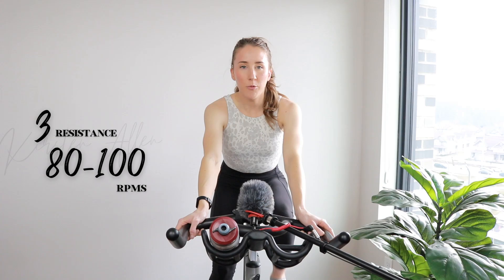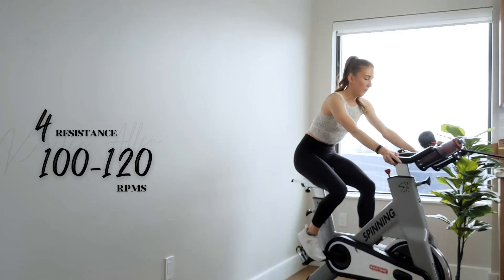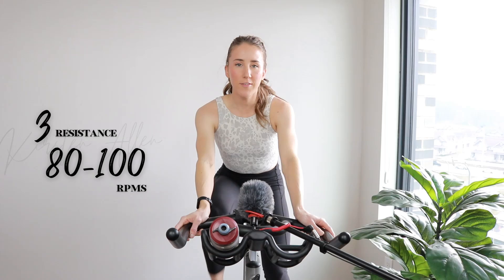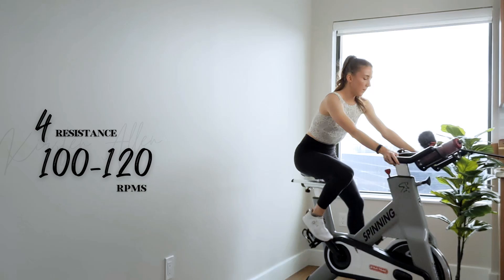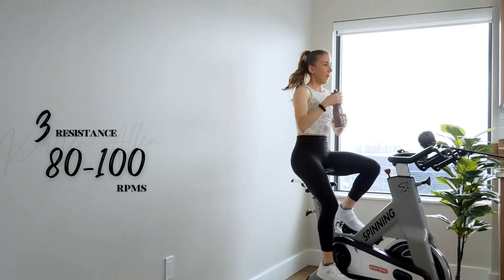Show me three, two, one — here we go, level four cruising. Three, two, one — one more stride. Shoulders down, shake it out. Three, two, one — final stride, get those RPMs up. Show me three, two, one — tap back, grab that water.